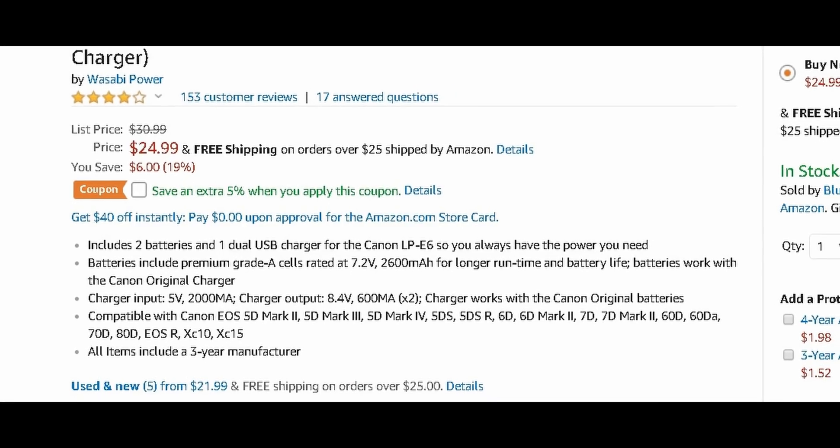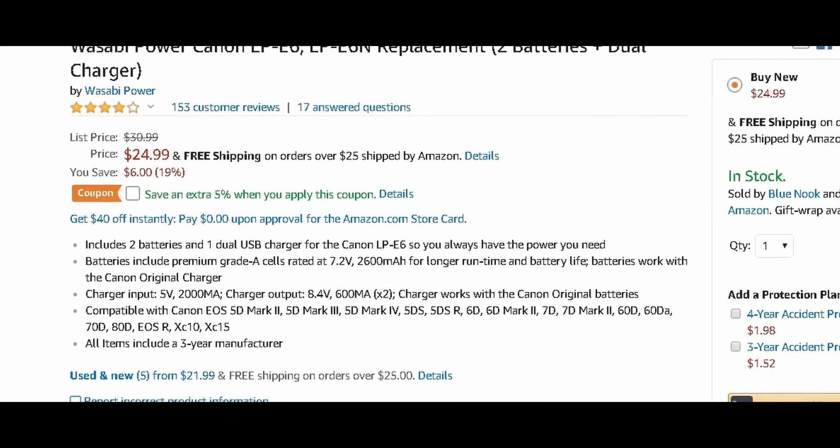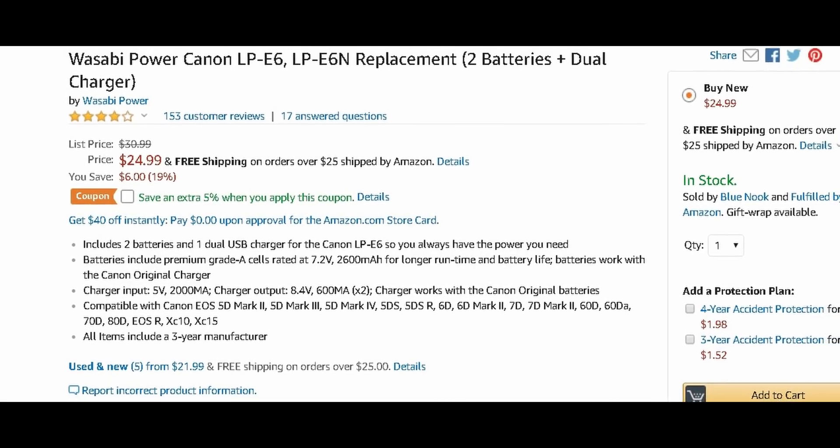If there's an off-brand battery you'd like me to test, just let me know. But as far as my testing goes, the Canon gives you at least almost an hour, while the Wasabi gave me maybe 30 minutes. The Wasabi is cheaper and supposed to hold more, but according to my testing that's not the case.